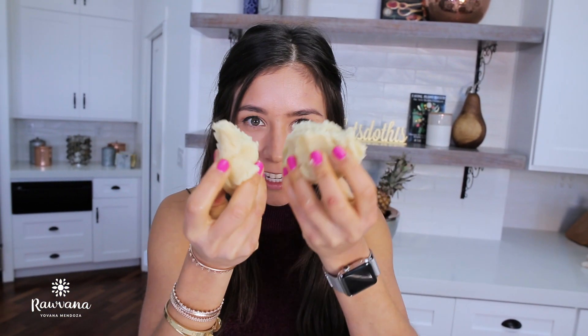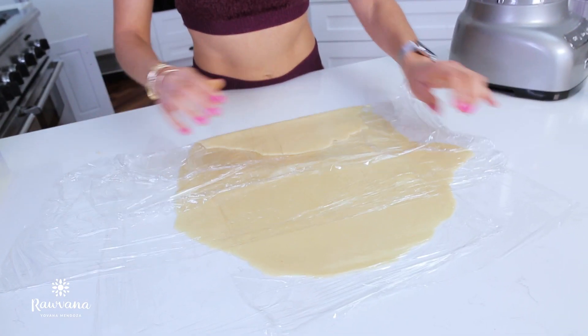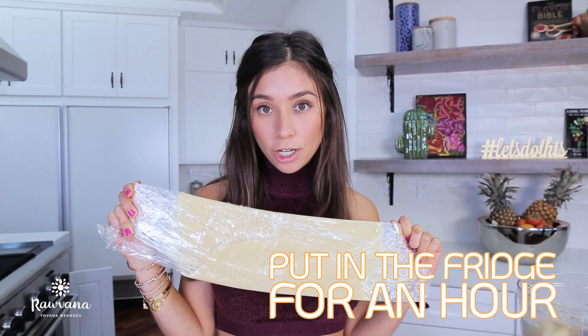Our dough is ready. This is gonna cause indigestion — it's okay, it's Christmas, whatever. And if you want to unclog, just wait for January. We're gonna divide this into two: one is gonna be bigger for the top part because it's like a mile-high apple pie, and the other part is gonna be smaller for the bottom. Now we fold the dough into three — one, two, three. We're gonna do the exact same thing with the other half and put both in the fridge for about an hour.